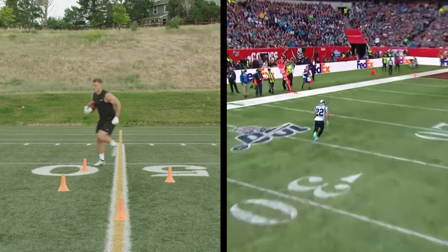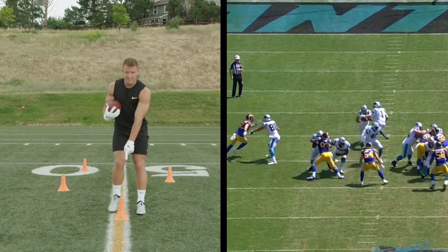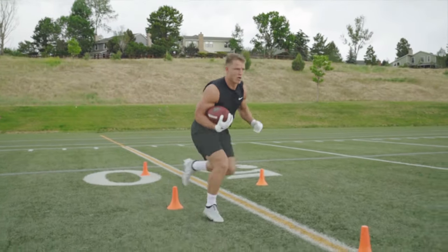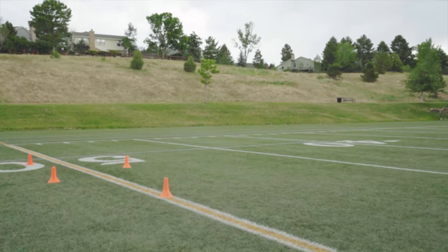When you get to the last cone, square it up. Saquon taught you guys about the jump cut — that's a great move to utilize right here. It's really important after your cut to get vertical.